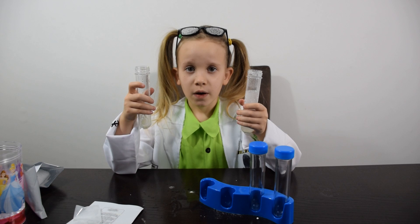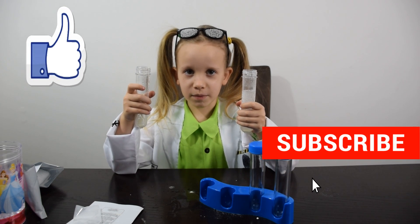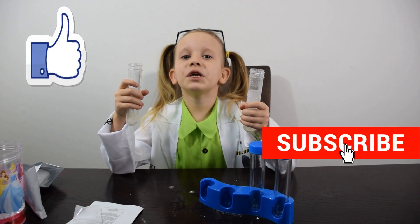I like this video — give a big thumbs up and subscribe to my channel. Bye!